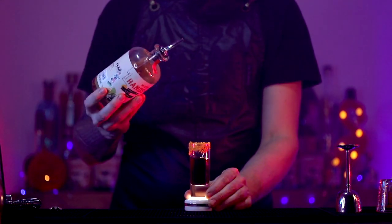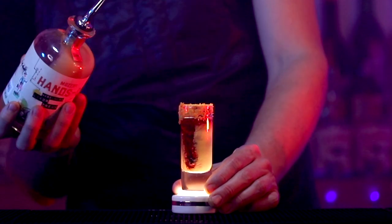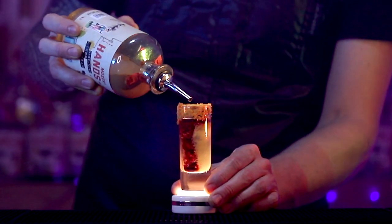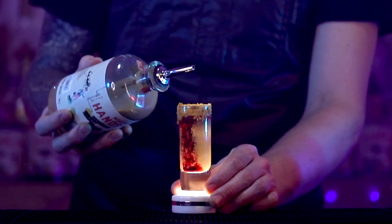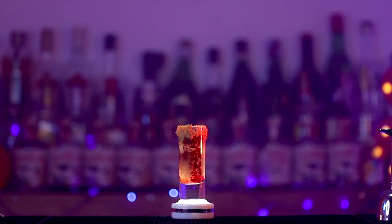And then we've got the speciality — the hazelnut cream liqueur, which gives us our brains effect. And you can pour that in quickly or slowly. I like to do it quickly. And you'll get this nice sort of curdled effect inside the glass to give you that blended brains feel.